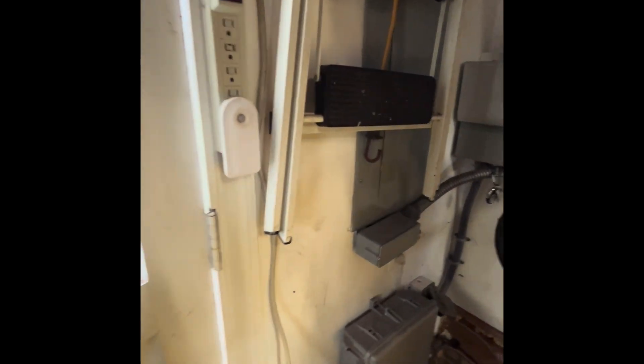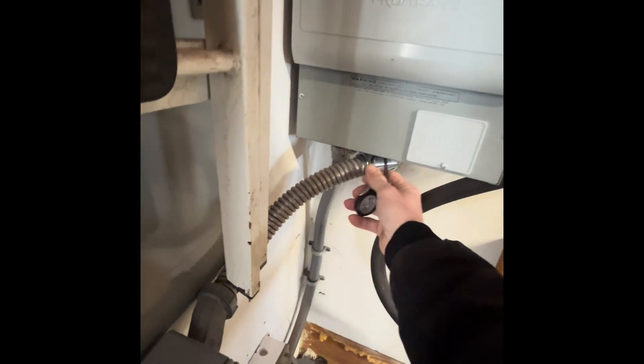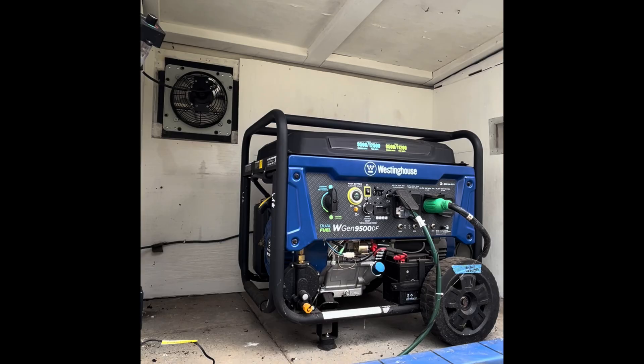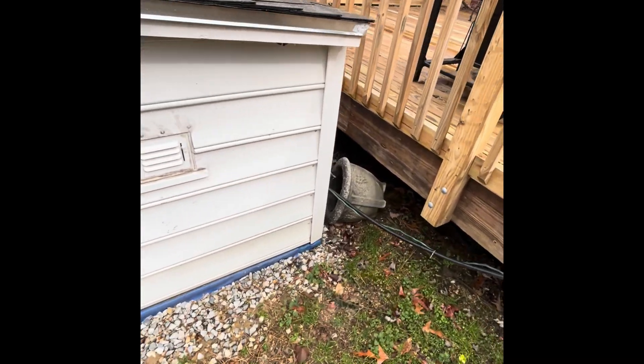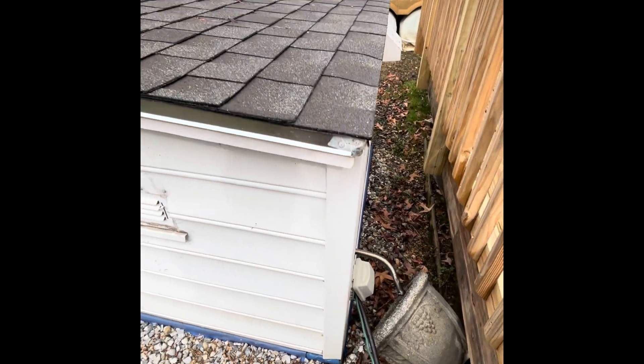Thanks for watching — please like and subscribe if you like this kind of stuff. I have a lot more content coming: I'm going to show you how I wired this generator to a transfer switch to power a home, and also give you the rundown on how I made this enclosure for the generator.